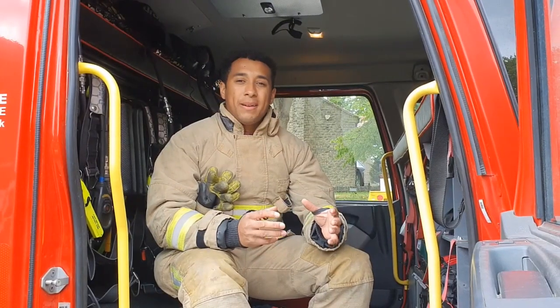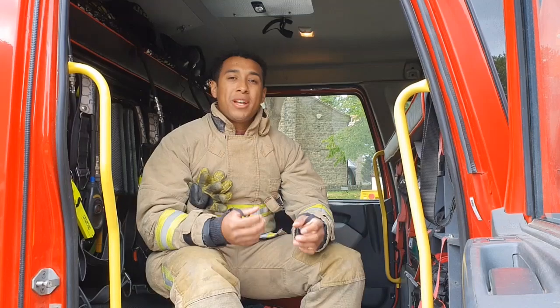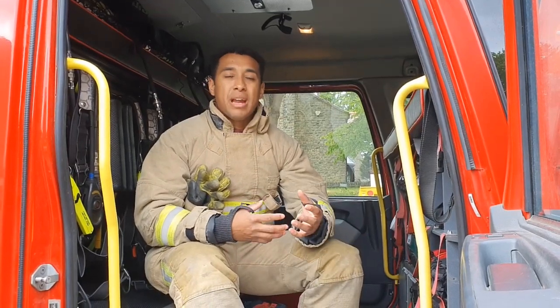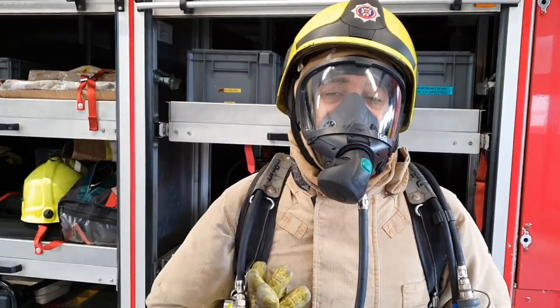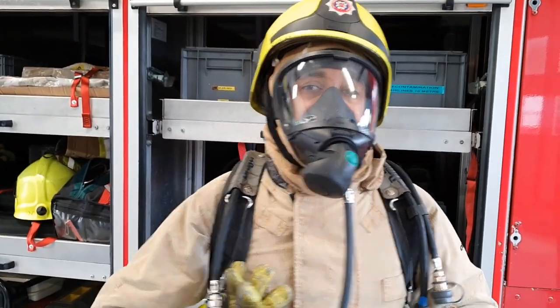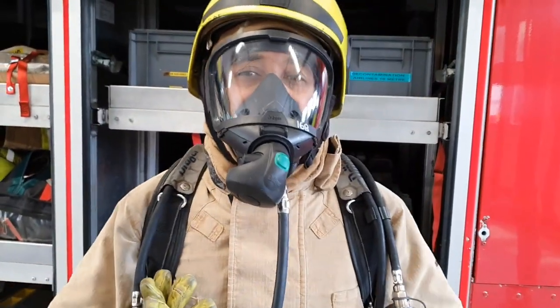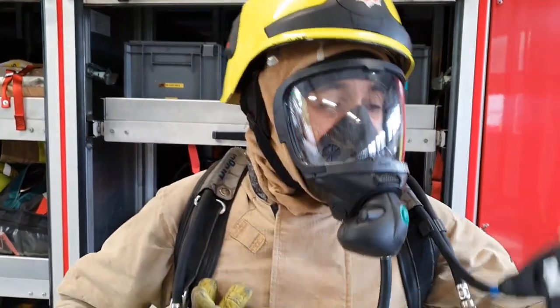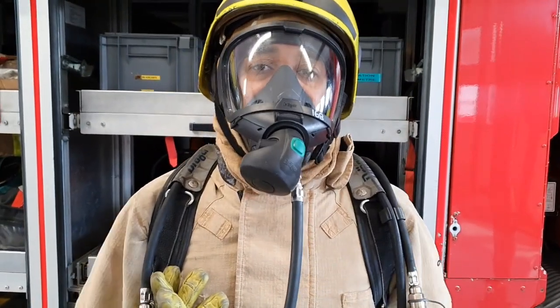When we go to a fire, there's loads of smoke and stuff created which is really dangerous for us to breathe in. So we need something to help us breathe - we call that breathing apparatus and that stores the air. This is our breathing apparatus. This allows us to breathe around fires. We've got a cylinder on the back here - that's full of air - that'll give us enough air for about 20 to 25 minutes of work. And this tells us how much air we've got and will keep me safe in smoke.